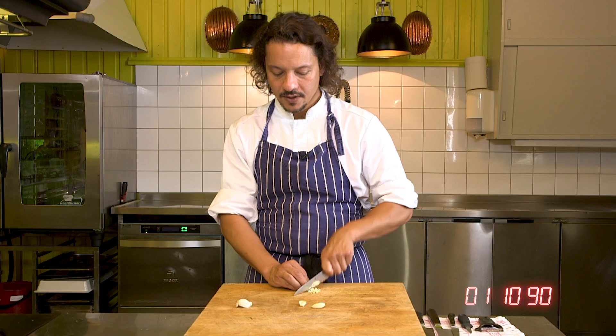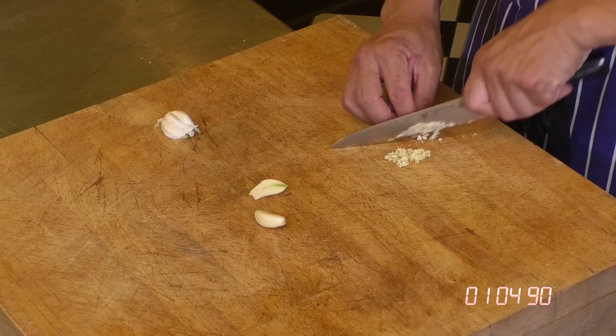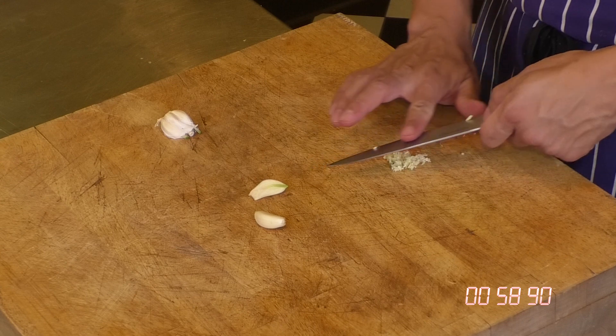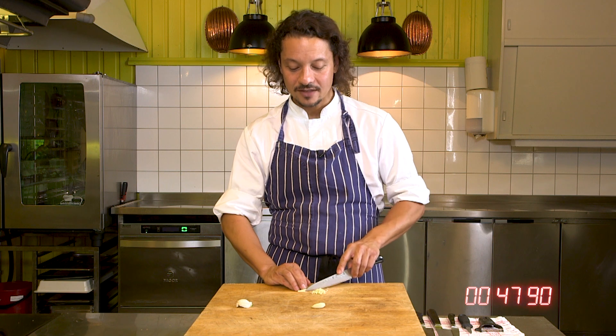Thing is, chopping garlic actually changes its taste. If it's finely cut, it's aromatic and nice. If you chop it, you're squeezing out the juices and changing the taste of the garlic — at least that was his explanation. And ever since, I've done it like this. I don't chop the garlic anymore.